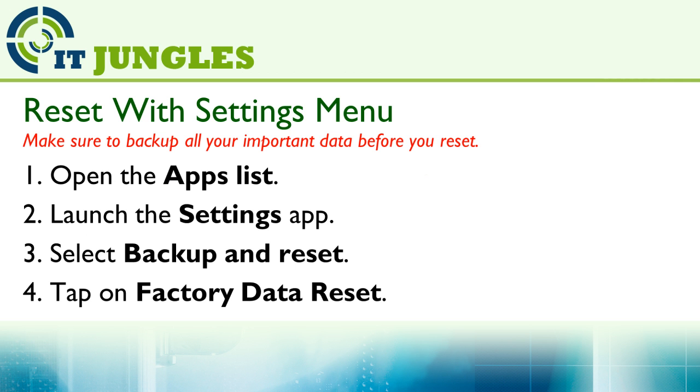You can reset your device using the settings menu. This option is preferred if your phone is not frozen.